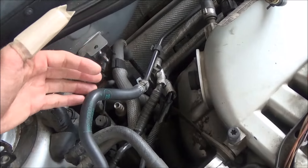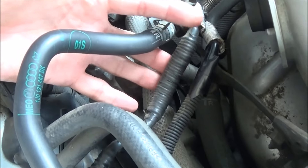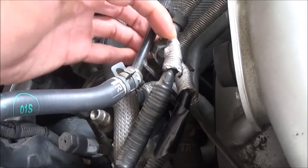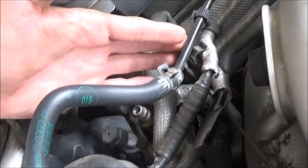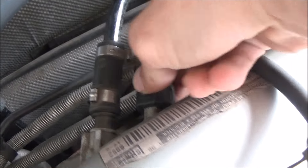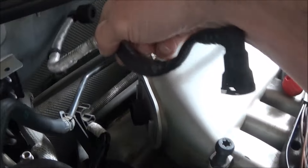We got the PCV breather hose off. We have this end of this vacuum line off. Now this isn't the one that was giving us a problem recently, but we know it's bad, so we're going to go ahead and replace both of them. Pop it out of these little holders here. This is a coolant line here above those. You can unplug it over here — you squeeze at the top and bottom, pull it this way, pull it back this way.